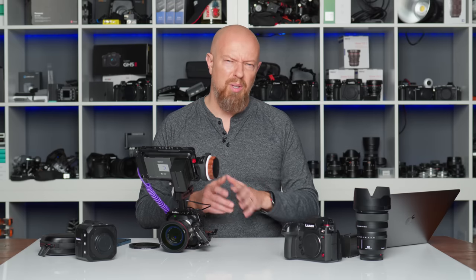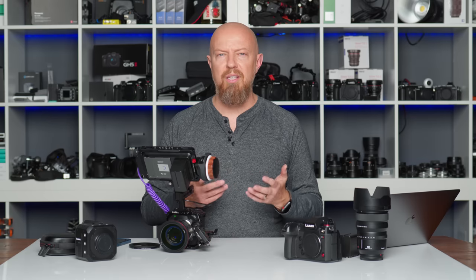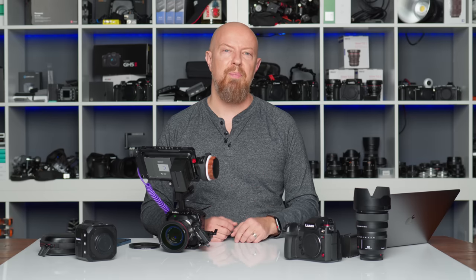Whether you're looking at the BS1H or the BGH1, the box cameras are definitely something worth checking out. Subscribe to the channel so you don't miss the upcoming big video on the BGH1s and how I'm using them in my studio. Thanks as always for watching — don't forget to subscribe, hit that like button, and I will see you in the next video.